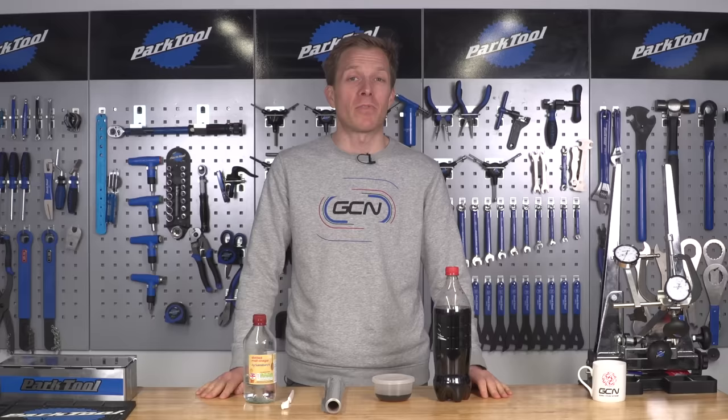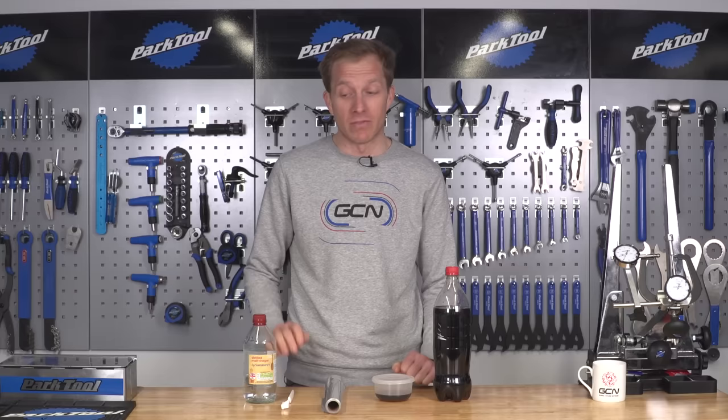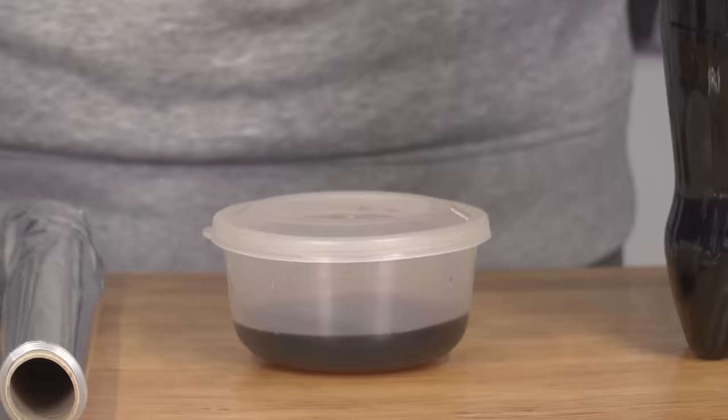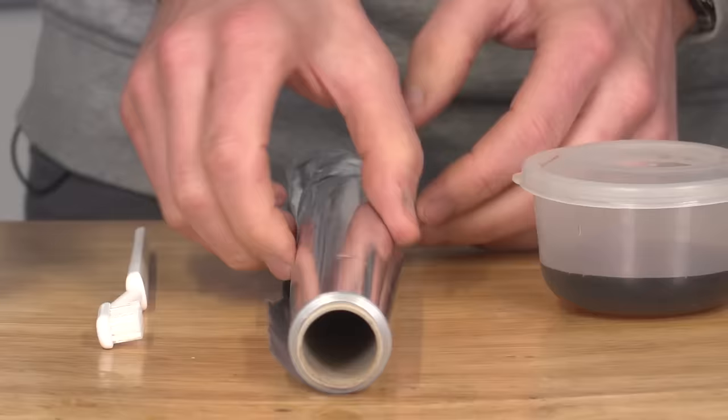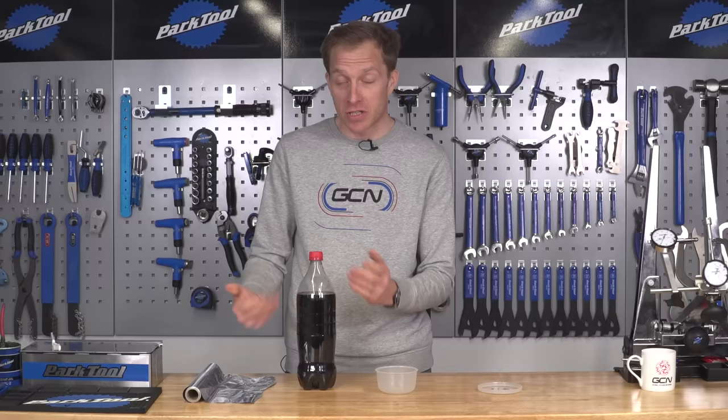What are you going to need for this? Some of this — a very well-known soft drink. If you can't get that, which is quite surprising, I think there's only two countries in the world that don't sell it. Some white vinegar, available in grocery stores and supermarkets worldwide. A little container to put the fluid into, some aluminum foil, and an old toothbrush always comes in handy.